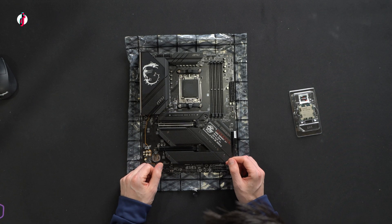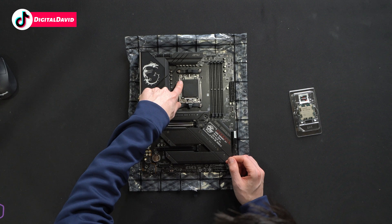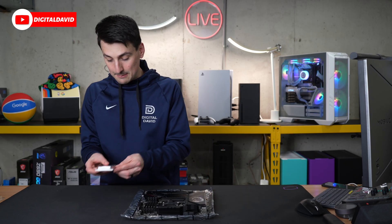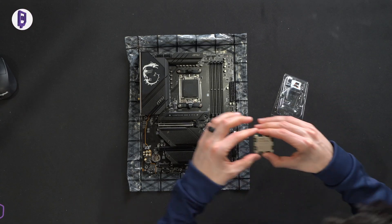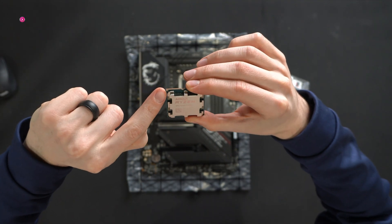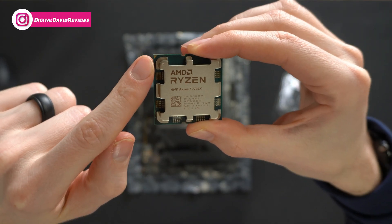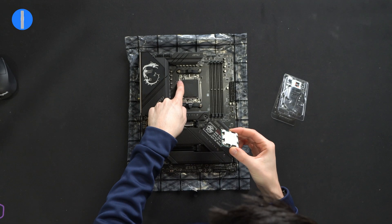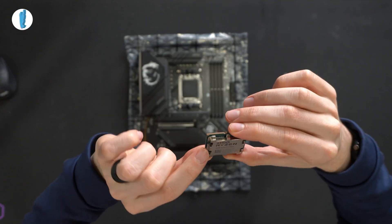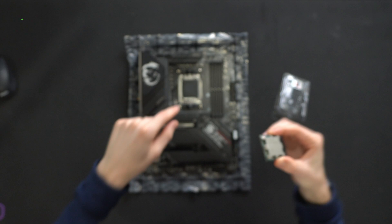Now we're ready to get it installed. You'll notice on our cover right here we have this little triangle in the top left-hand corner — that's what we need to pay attention to on our CPU as well. On the 7700X, you'll notice in the top left-hand corner we have our little golden triangle. We've got to line it up with the triangle on our motherboard, going to be the top left corner. We also have a little mark on here, a little circle as well, but let the triangle be your guide.